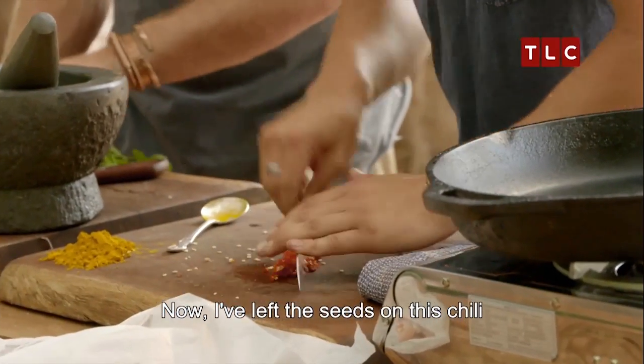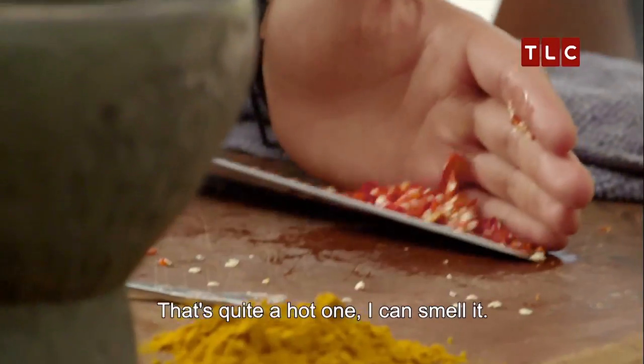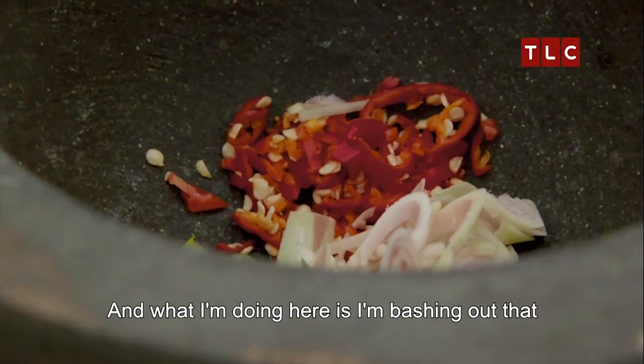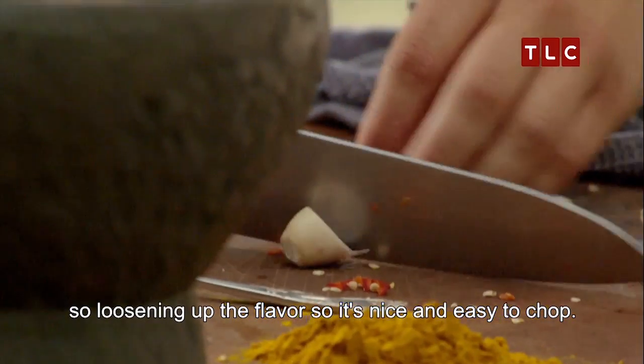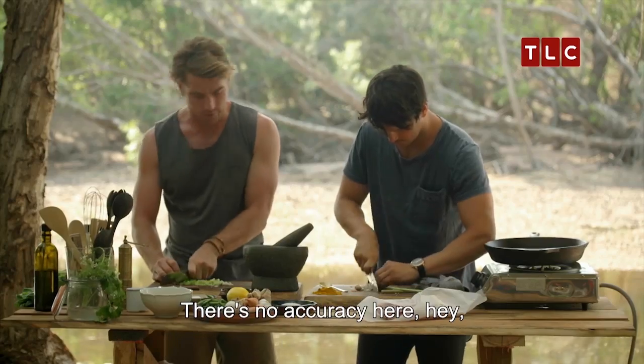I've left the seeds on this chilli because I like to add a little extra heat. That's quite a hot one — I can smell it. And what I'm doing here is bashing out our lemongrass a little bit, loosening up the flavour so that it's nice and easy to chop. There's no accuracy here, because all this stuff is going to be pounded up in the mortar and pestle.